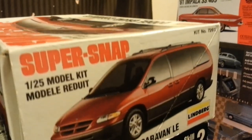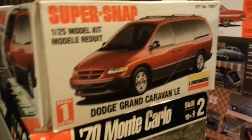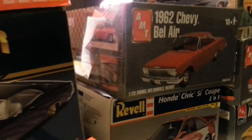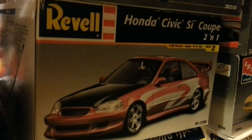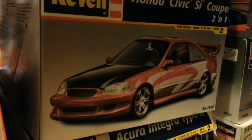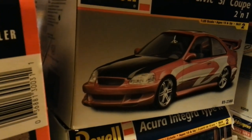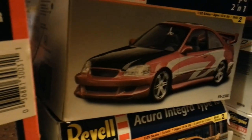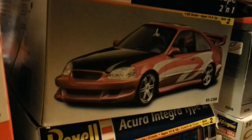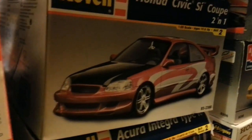Then we come to this snap minivan — it just came with the deal. And then we got this Honda Civic SI Coupe. That one is pretty much put together. It needs the glass put in, the headlights, taillights, wing, wheels — all that stuff put together. I'm not going to do it. This one is being sold to my brother. He likes Hondas and Acuras and stuff like that.